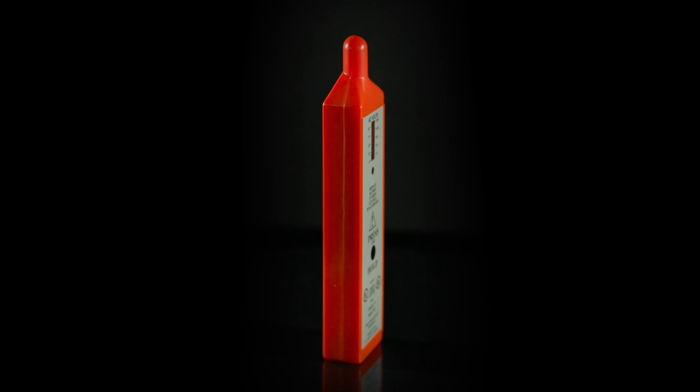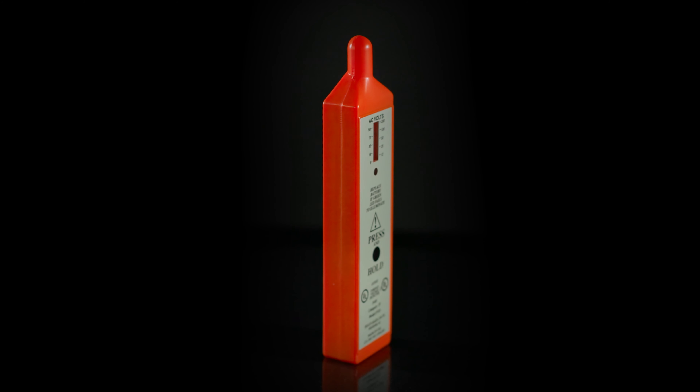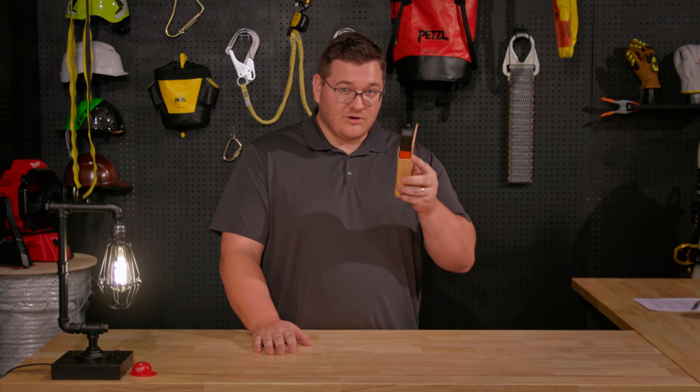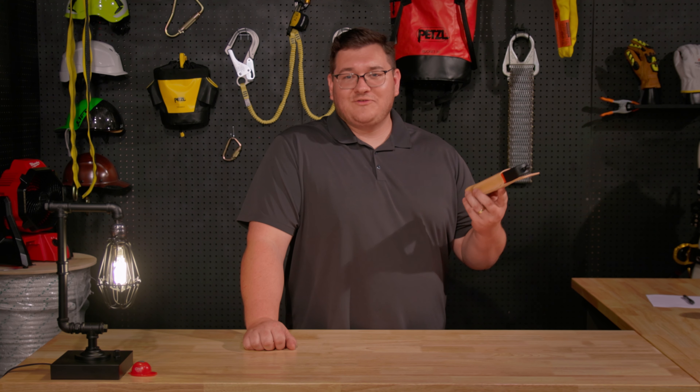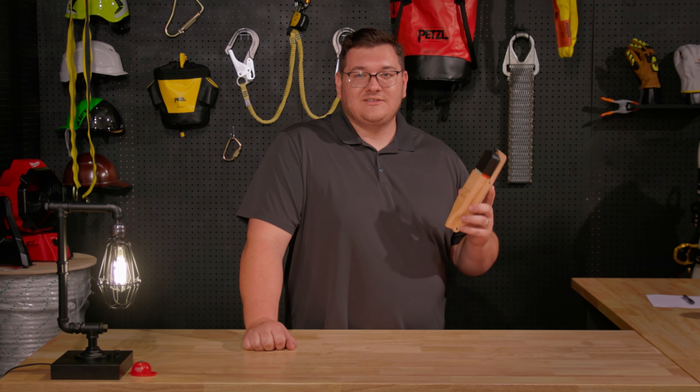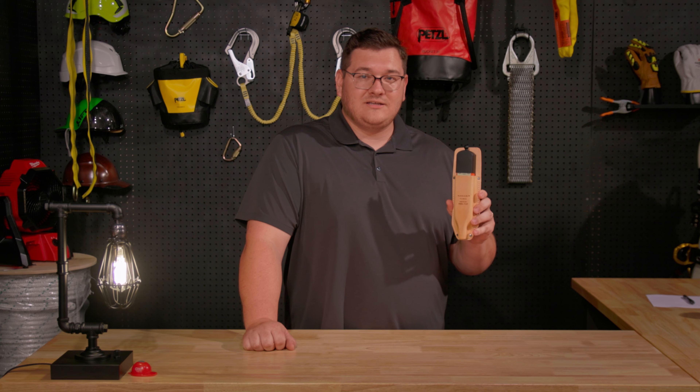In short, the Telco Foreign Voltage Detector is a must-have tool for anyone working with AC voltages and you need one in your kit. If you found this video helpful, make sure to like and subscribe for more videos like this. You can find a link for the Telco FED below.